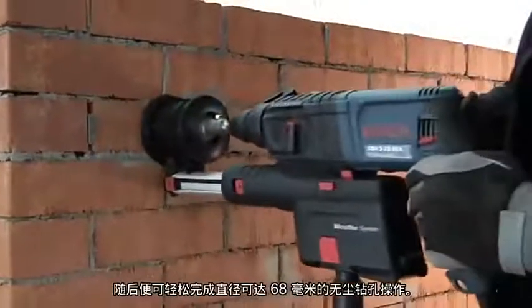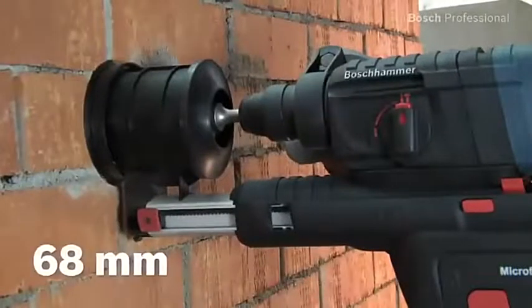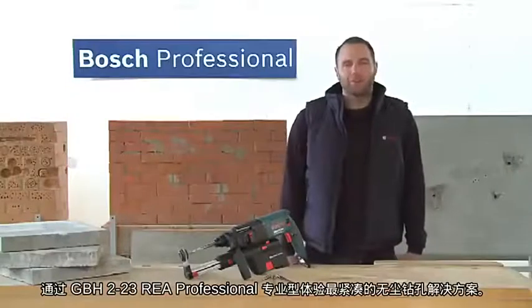It enables effortless, dust-free drilling of holes up to 68 millimeters in diameter. Experience the most compact solution for dust-free drilling.